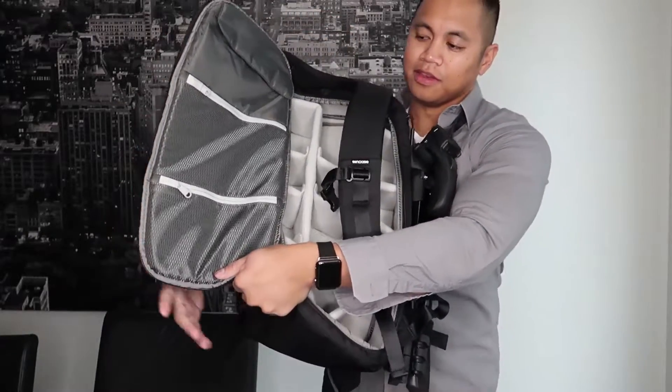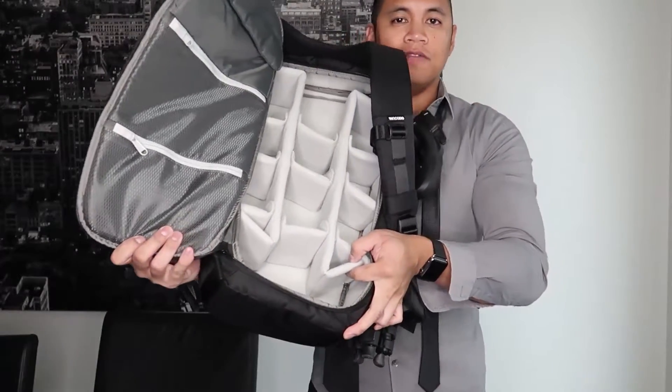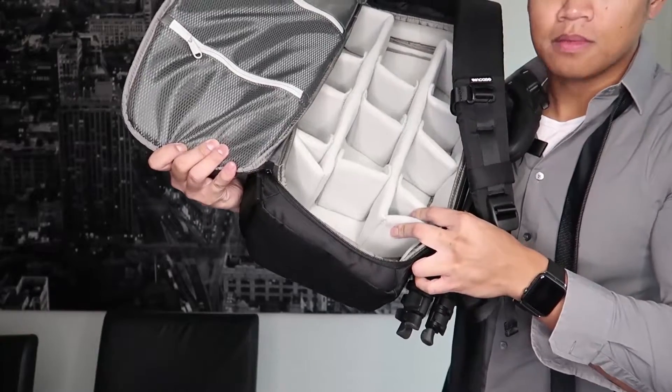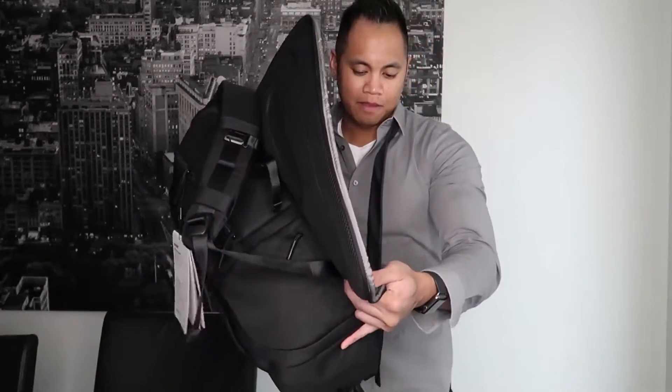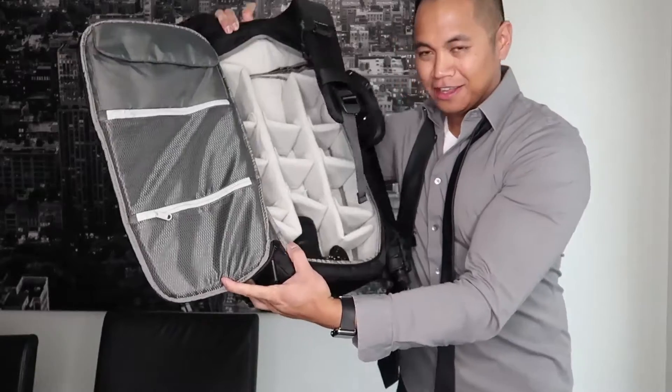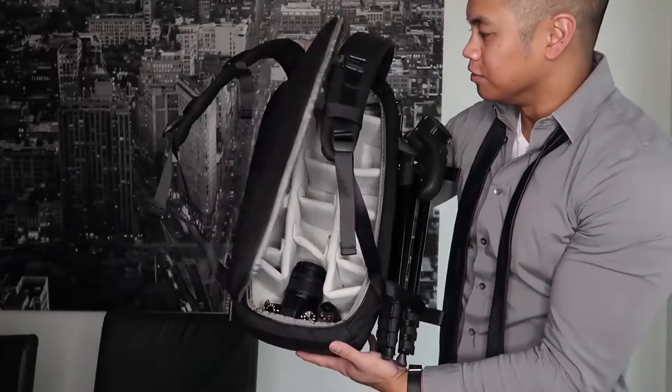One other thing I want to show you is this bottom location right here. It looks like I can fit another Micro Four Thirds body — yes, it does! So it can fit one body right there and another small one right there. I think this will work.